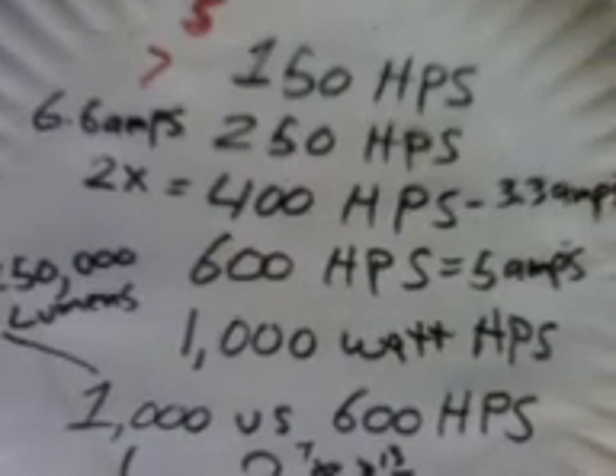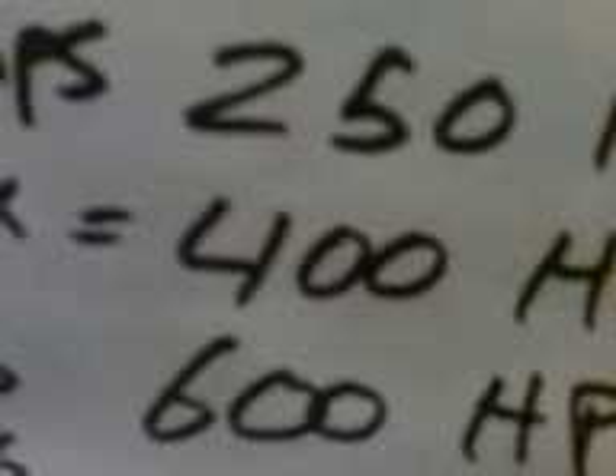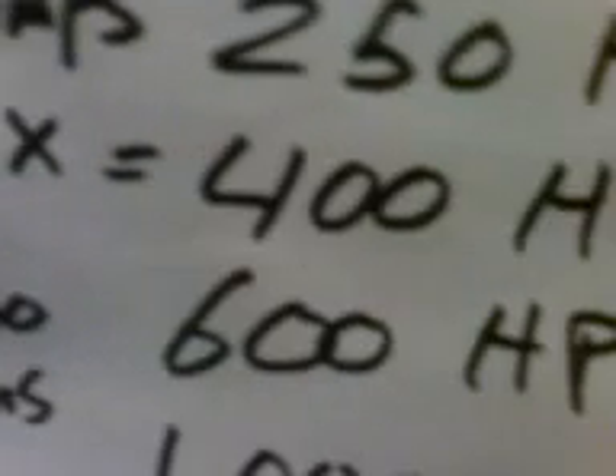My room is only on a 13-amp circuit, and I live in an older house — we even have the old wooden floors. KB Grow is going up to a 600-watt, which is 90,000 to 95,000 lumens. I'm currently running 110,000 lumens with two 400-watt HPS lights.